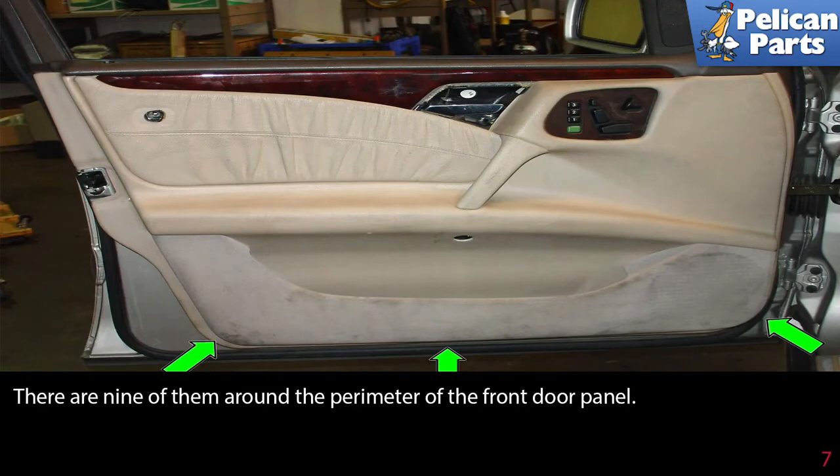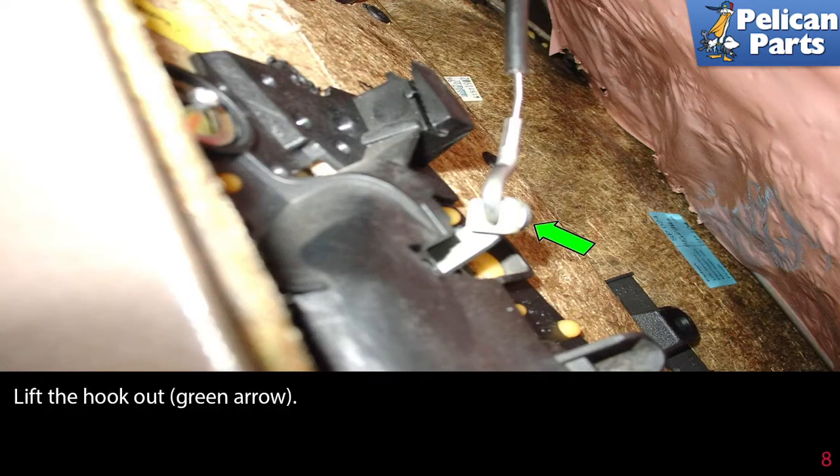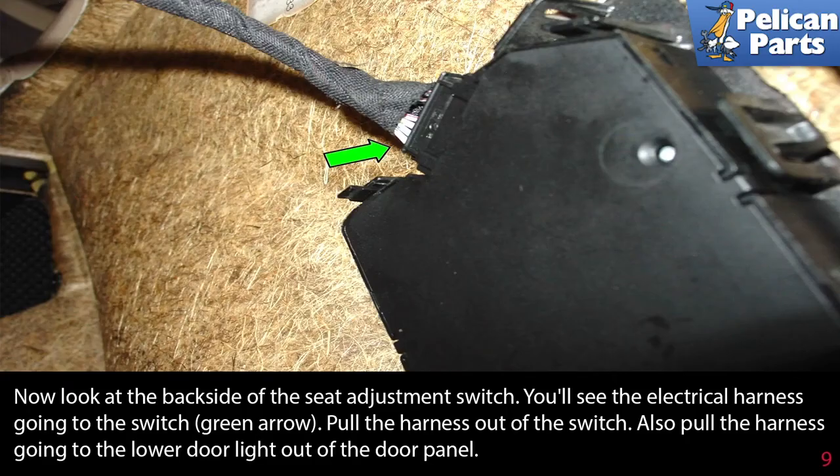There are nine clips around the perimeter of the front door panel. Once you have popped the edges free, lift the door panel up to release it from the top edge of the door near the window. Once removed, look inside — you'll see a metal hook connecting the door handle to the release latch; lift the hook out (green arrow). On the backside of the seat adjustment switch, pull the electrical harness out of the switch, and also pull the harness going to the lower door light out of the door panel.